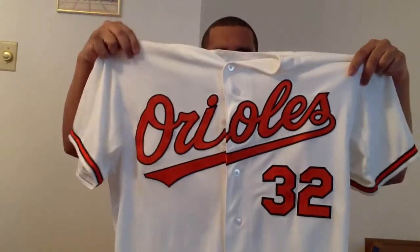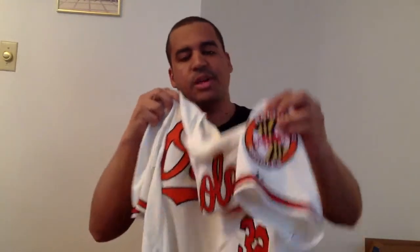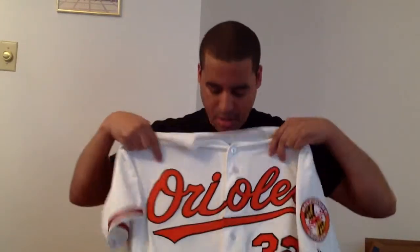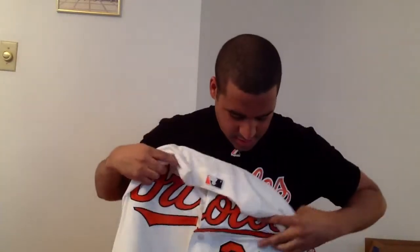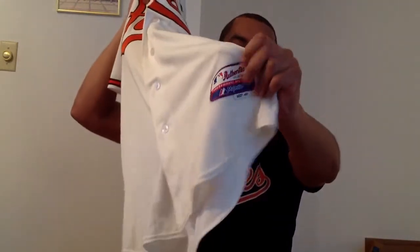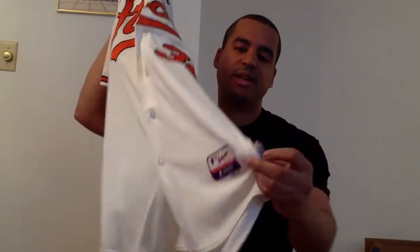This jersey I picked up at the beginning of last year and it's a Cool Base Matt Wieters. It's got the big Orioles patch on the sleeve. On the front is a double stitch with that beautiful bright orange with the black outline. It's got the 32 on the front, double stitch of course, and then the heat-pressed jock tag — size 48 — and then your Cool Base tag on the side.